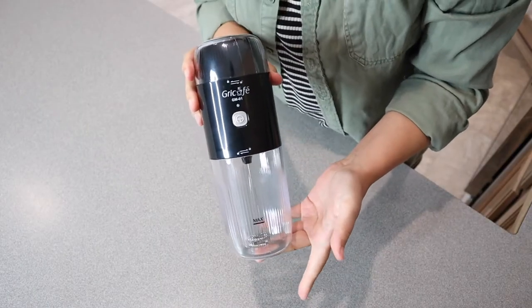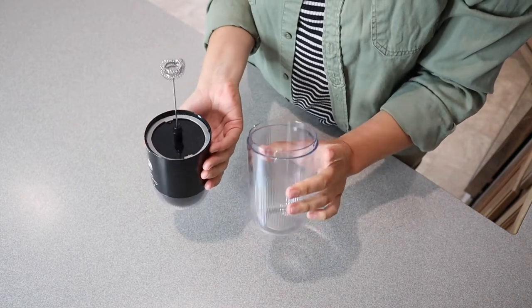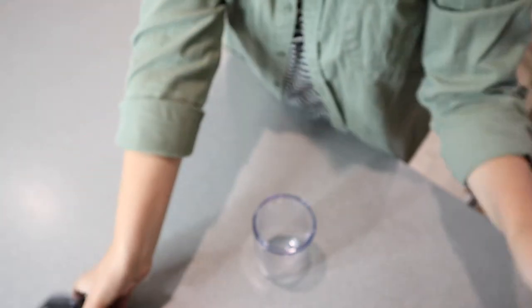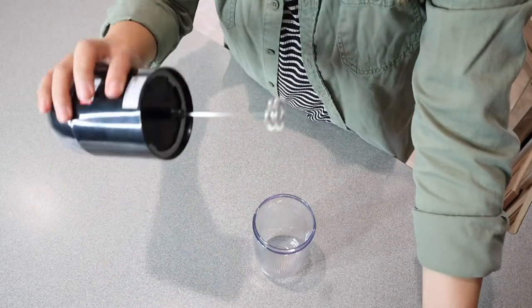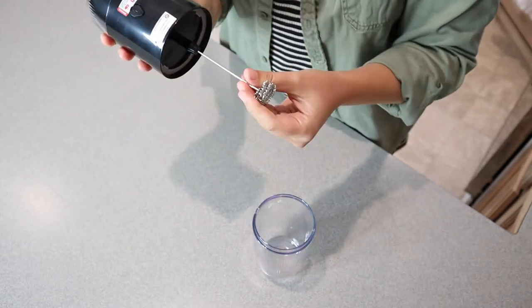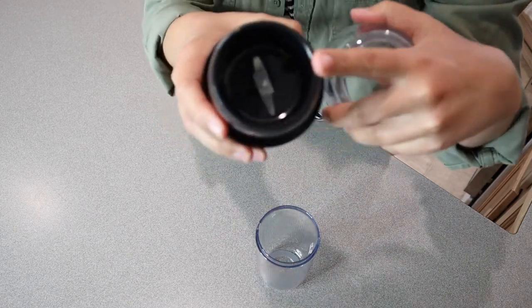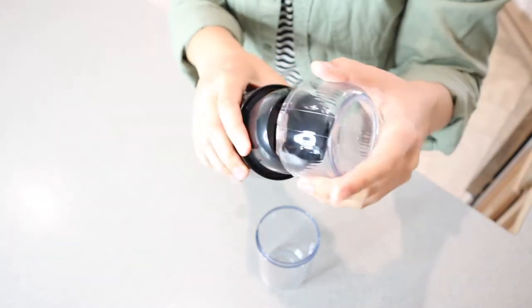Now that I have this fully charged up and ready to go, I can go ahead and use it. You can see on the bottom here is where you're going to froth all of your milk. You can see the tip of this frother and how there are two layers to it, where your traditional frother is going to look more like this, where it just has one layer. So I'm really excited to see how much more foam this is going to make having these two layers.